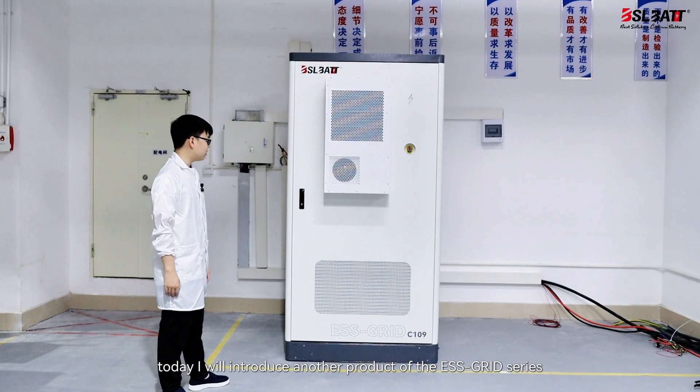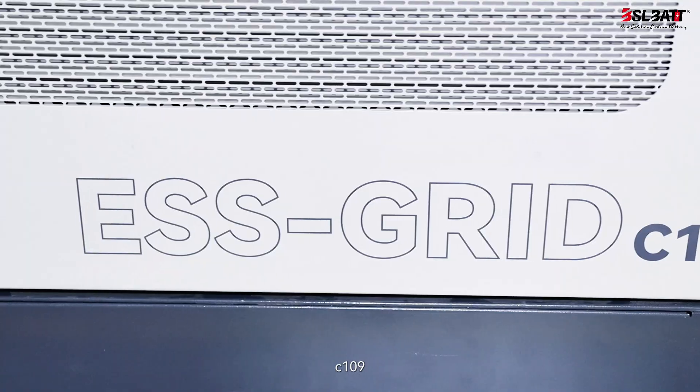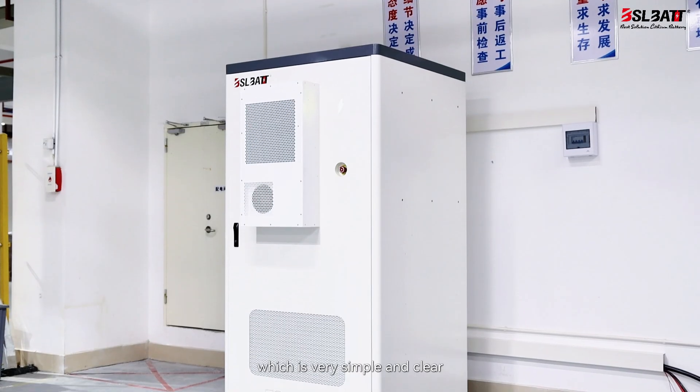Hello everyone. Today I will introduce another product of the S-Grid series, C109. First, let's take a look at its appearance, which is very simple and clear.